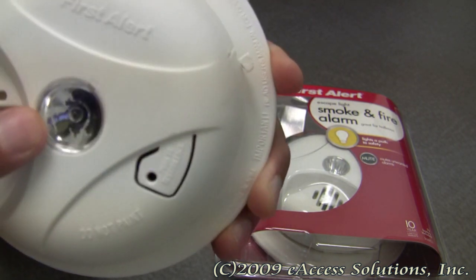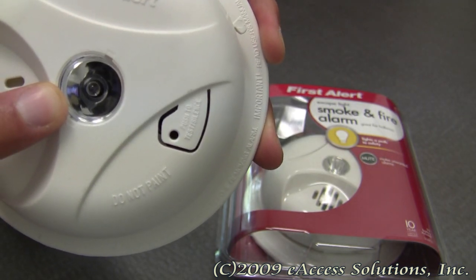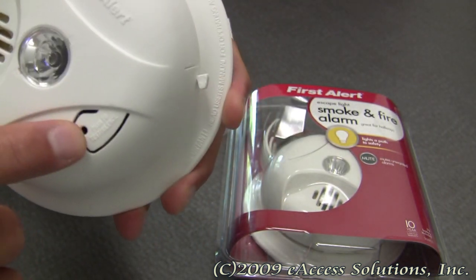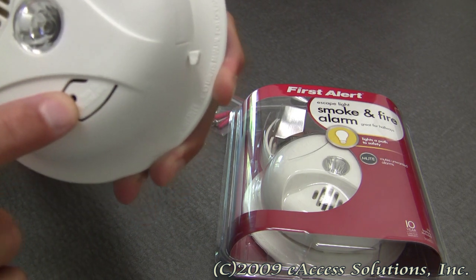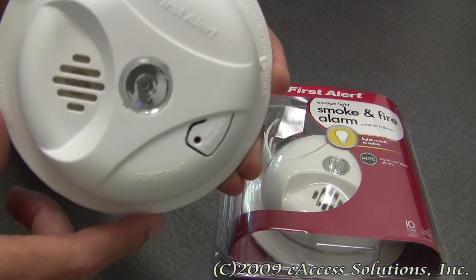This smoke alarm has a bright escape light which activates with the alarm to help illuminate a path to safety. It also has a mute button to mute any unwanted alarms immediately, and you can also push this mute button to test the alarm on a regular basis.